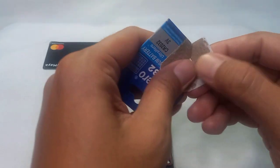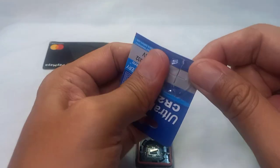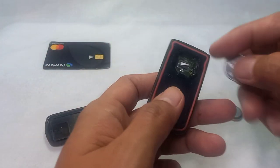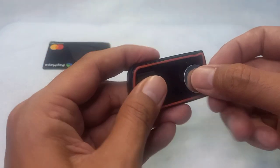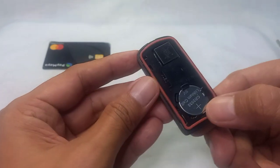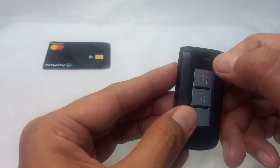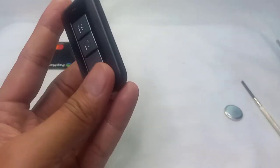The CR2032 battery is available in bookstores, DIY stores, hardware stores like Ace, and so on. The same way we popped the old one out, we're going to slide the new battery in upwards first and then push it down. Now let's observe if it works — yes, it works! You can hear the sound or see the red light.